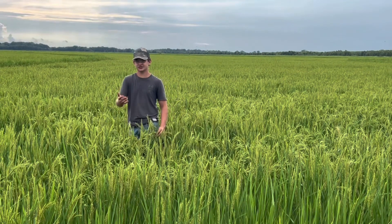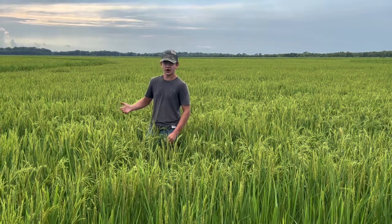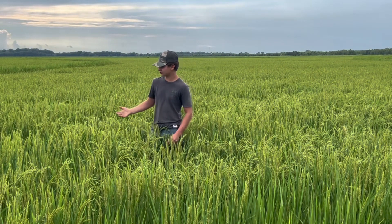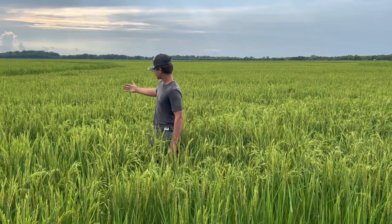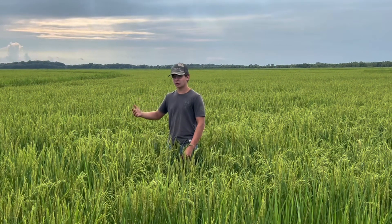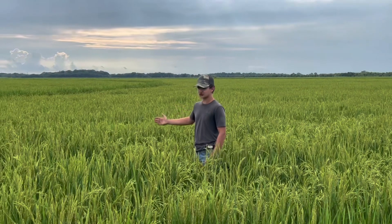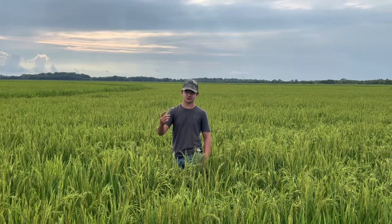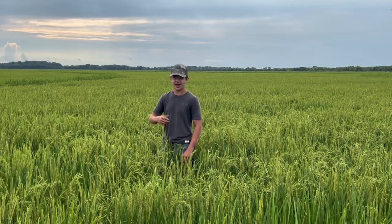On the first video I posted of me working on my cousin's farm titled BJ's Farms, I showed this rice when it was not very tall. A couple weeks ago I gave an update, and now in this video — my last day working on the farm — this rice is completely headed out. It's about two weeks away from a potential drain date, and about 21 to 28 days away from harvest. It is overall a pretty nice looking rice crop. Make sure you like and subscribe, watch out for more of my content, and share this video — it's greatly appreciated. Have a great day.